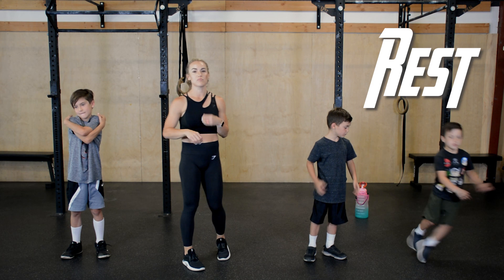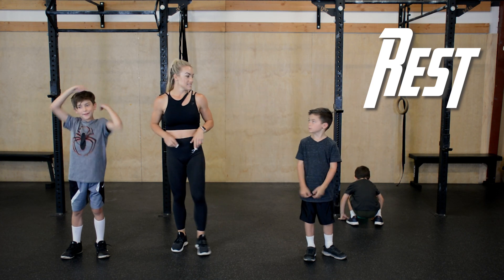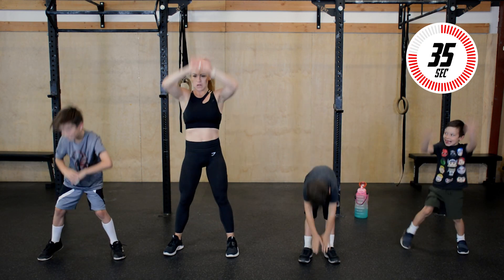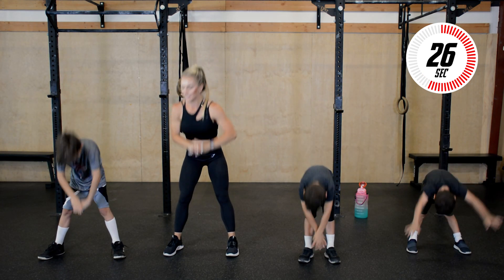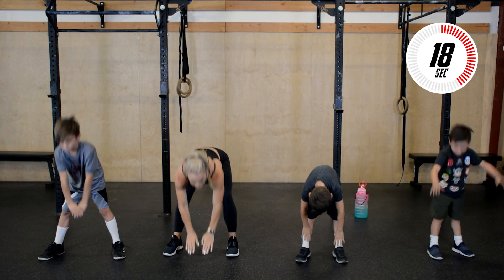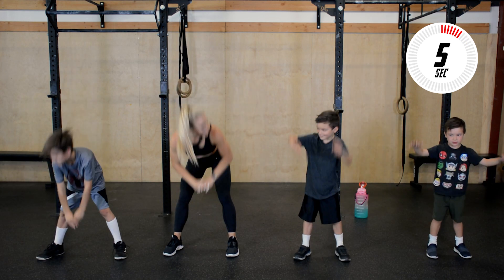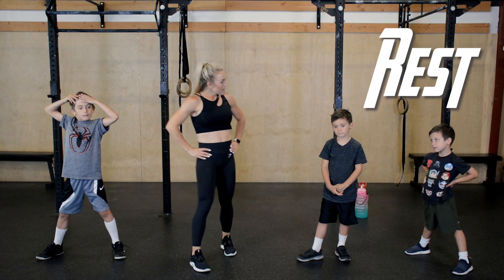At any point through this workout, you guys need to grab water, take a water break. If at any point you need to pause and rest, do so, and then get right back to it. All right, in three seconds we have good mornings. Feet shoulder width apart. Let's go — touch the ground and back up. Warm up that upper back and those hamstrings. Go at your own pace. Make sure you're breathing. Try to keep a flat back, reach down. 10 seconds — just go nice and slow. Three, two, one, and rest.